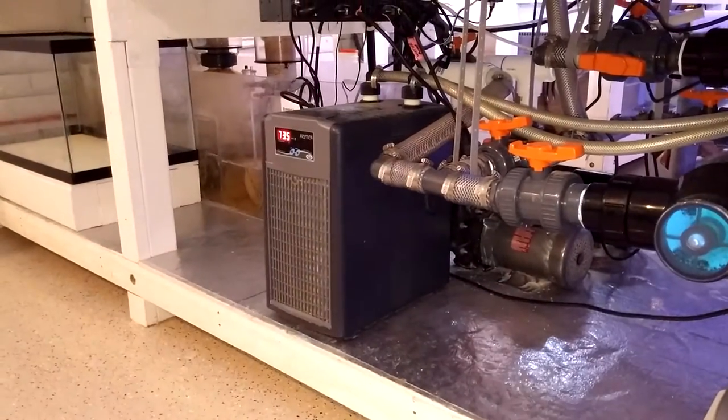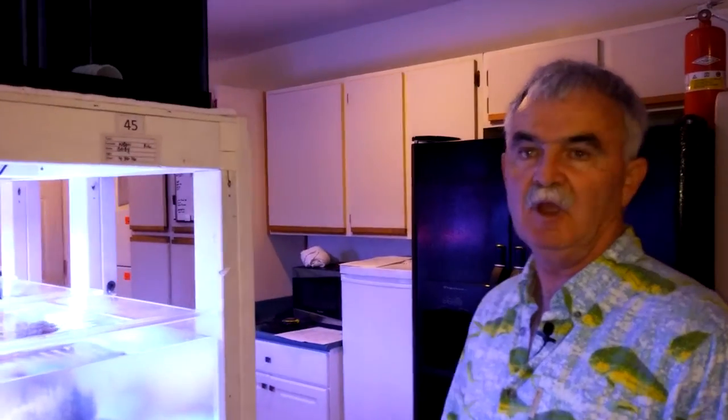With clownfish we really want the temperature up in the low 80s, but with corals it's a little bit too warm, so we're using a chiller on this system. This system doesn't connect at all to the clownfish — no, it's totally separate. In fact, we moved the chiller over here by the clownfish just to get some of the heat away from this system. We're actually using heat for the clowns but we don't want heat over here.